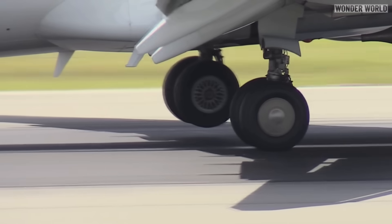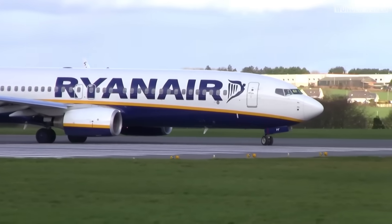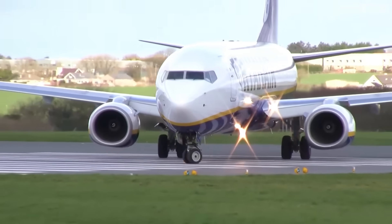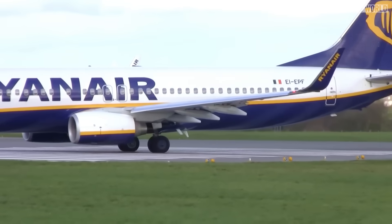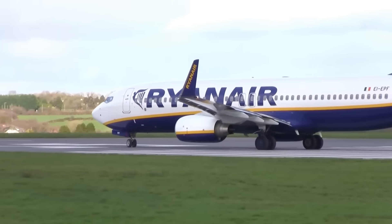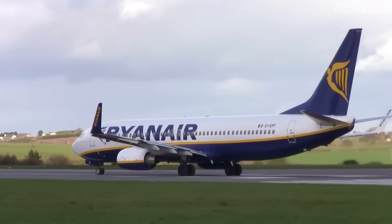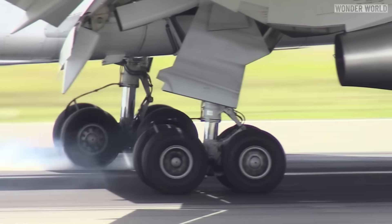Furthermore, the bulk of the wear on aircraft tires is during taxiing, not landing. Aircraft spend significantly more time taxiing — maneuvering on the ground before takeoff and after landing — during which tires experience continuous friction with the ground, often including numerous turns and adjustments in speed. The cumulative effect of prolonged ground contact, maneuvering and braking during taxiing leads to more wear on aircraft tires compared to the brief but intense forces experienced during landing.